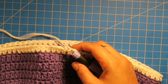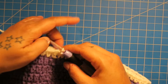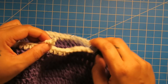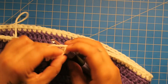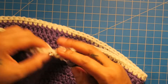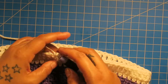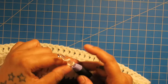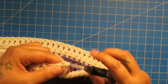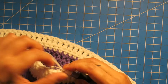Alright, for this next row, which is row 13, we're going to do double crochet. Chain two and double crochet all the way around. Now the next row, we're almost done. This row is just going to be half double crochet. We have one more row after this one, which will be the reverse single crochet. I'll show you that when I get back around with my half double crochets.